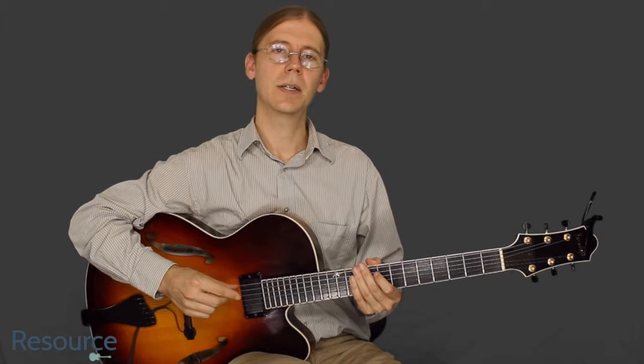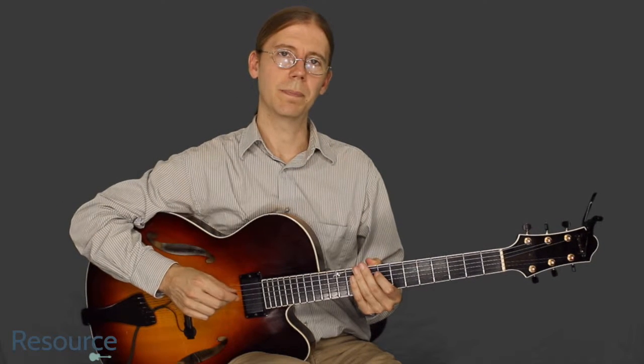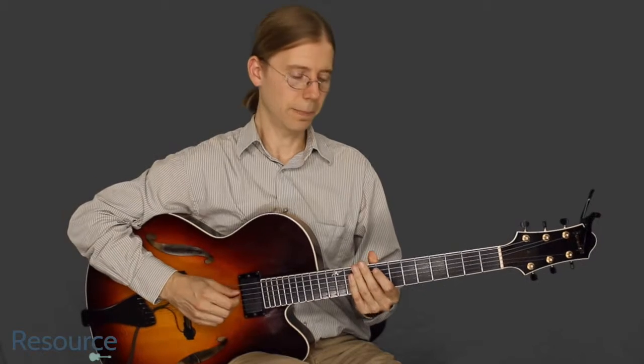Hi! Jim Ellis here. Let's take a look at Smells Like Teen Spirit, the guitar solo by Nirvana.